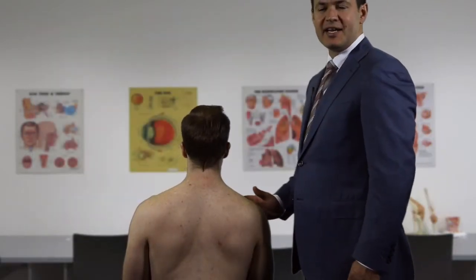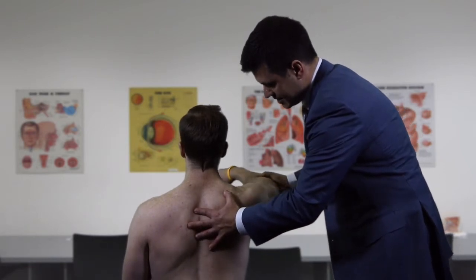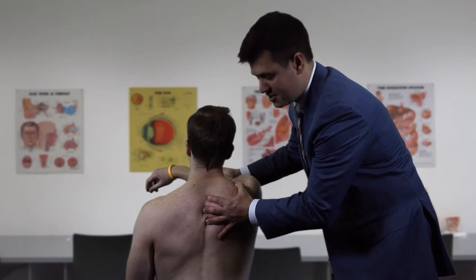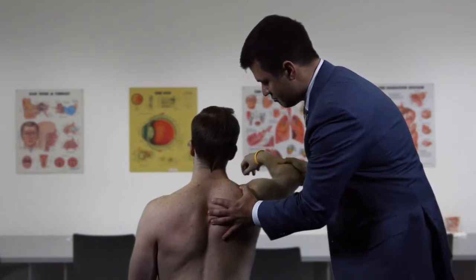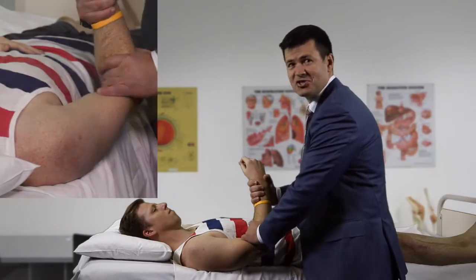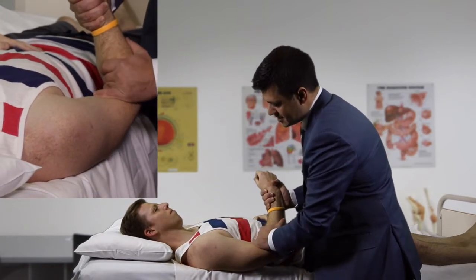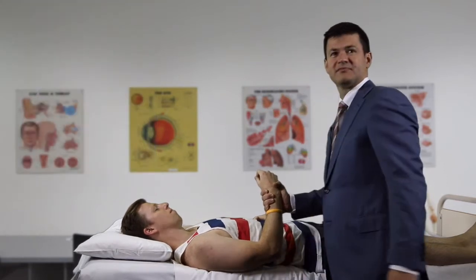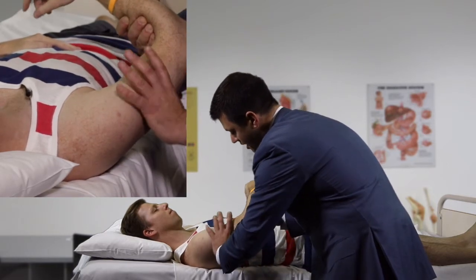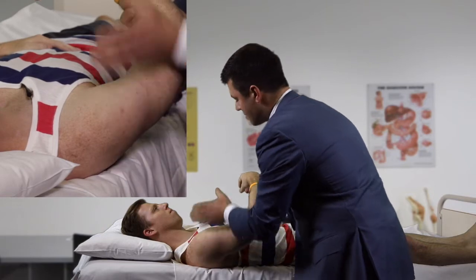For posterior instability we perform the jerk test: we flex and adduct the arm, watching the back of the shoulder to see if the humeral head subluxes posteriorly out of the glenohumeral joint. In a positive case, bringing the arm back into extension and to the side produces a jerk as the joint relocates into the socket. We then assess the sulcus sign by pulling down on the arm and looking for a sulcus forming beneath the acromion, comparing both sides. Finally, we test glenohumeral translation by gently translating the humerus anteriorly and posteriorly, again comparing both sides.